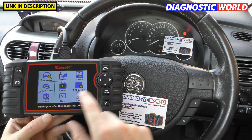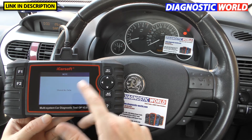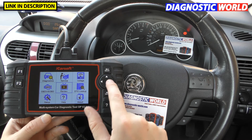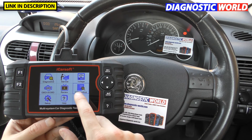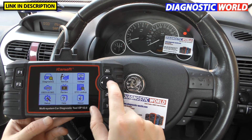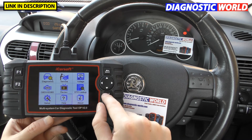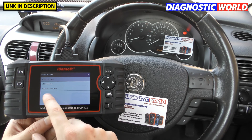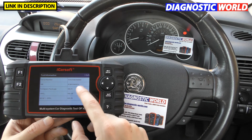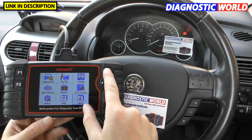I didn't go through all the remaining buttons. Review Data lets you record live data from the tool and play it back. DTC Lookup is basically a diagnostic fault code library giving information on all faults. Setup lets you do a factory reset and similar options. Help gives you information about OBD2 and diagnostics generally. About gives you the current firmware, software version, and serial numbers.